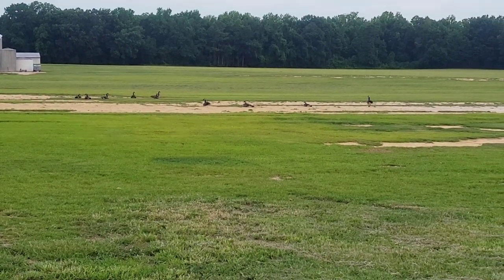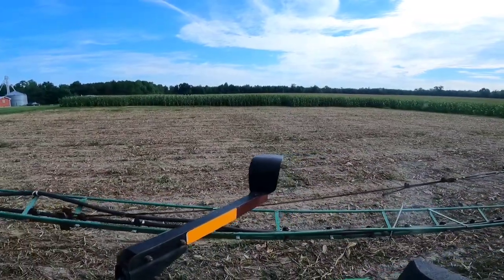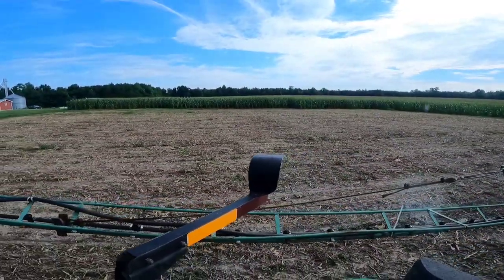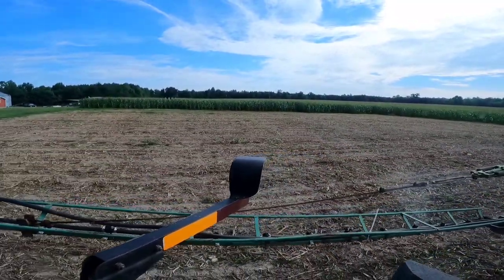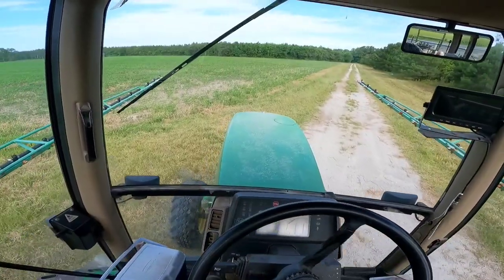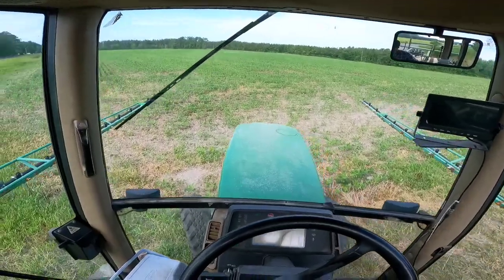I just got the old sweet corn and soybean patch sprayed here at the shop. Now we're gonna head to Seashell Field. We have arrived, and I always hit the in-roads first.